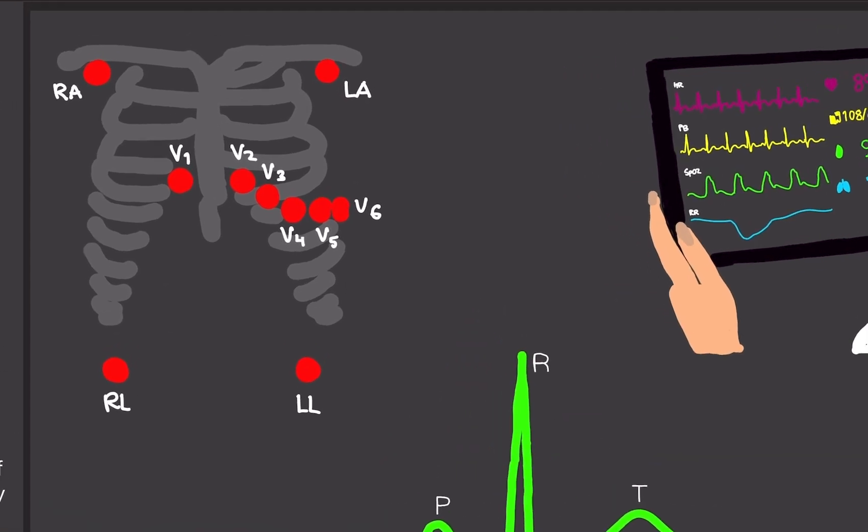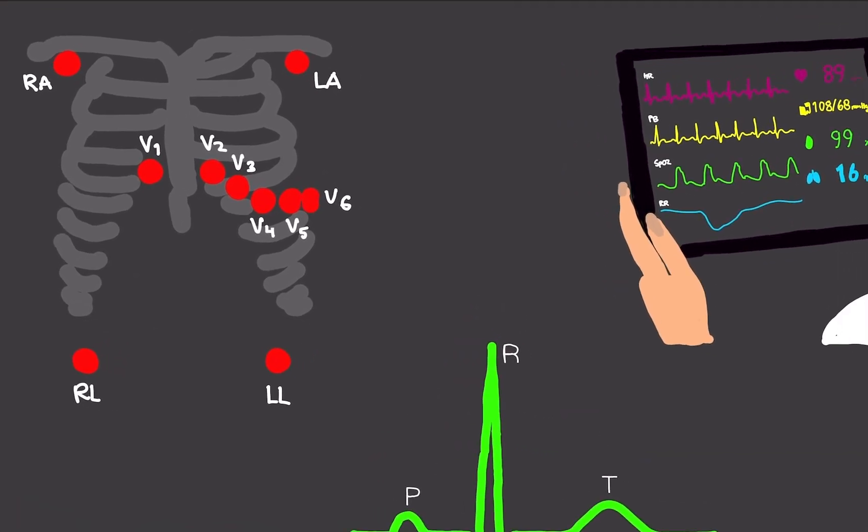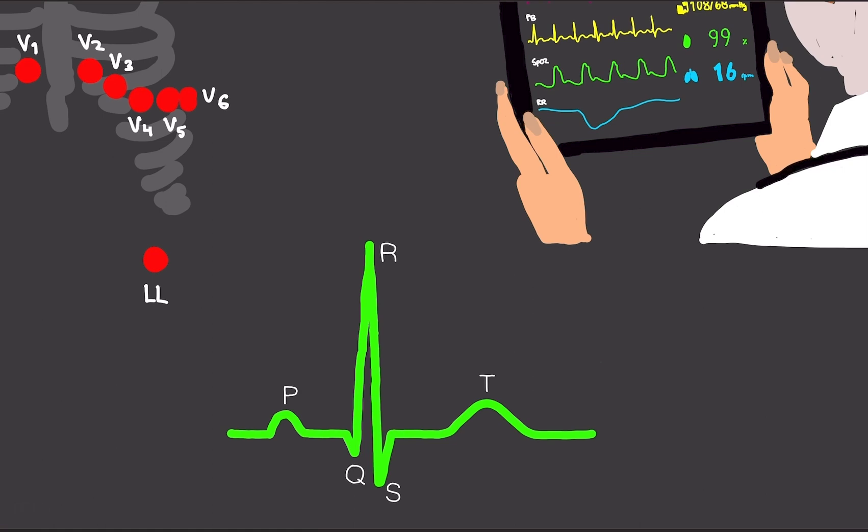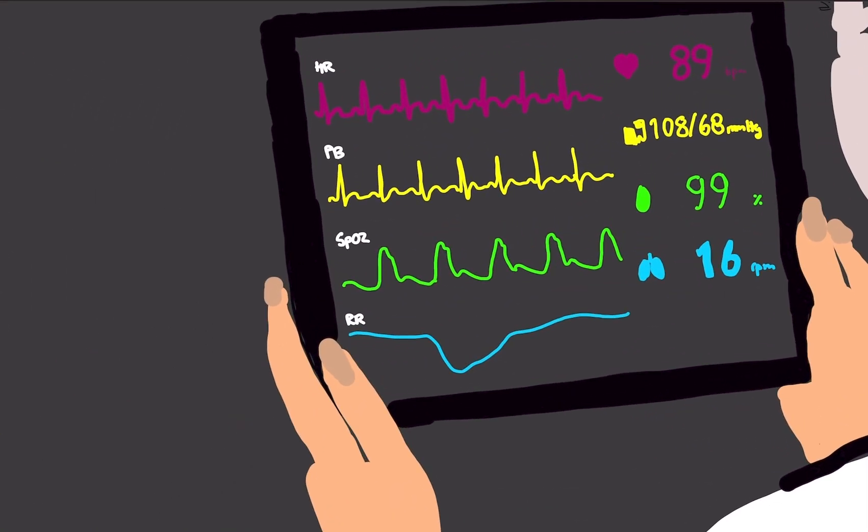This is a quick overview of how the ECG works. You put electrodes on the right arm, left arm, left leg, and right leg. We also have something called V1 to V6 — those are electrodes placed around the heart. Then you get something like this printed out. Your doctor will look at this, or if you're in a hospital with continuous monitoring, you would see heart rate, blood pressure, O2 saturation — how much oxygen is in your blood — and respiration rate.